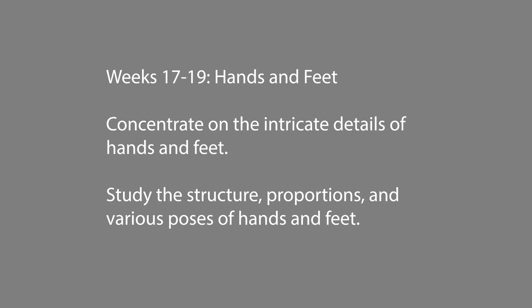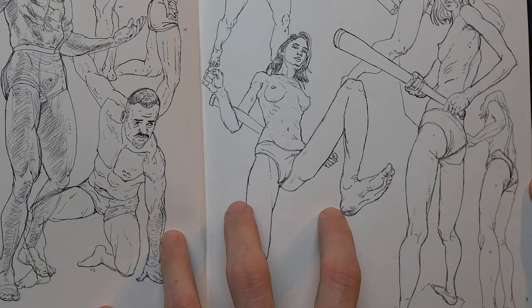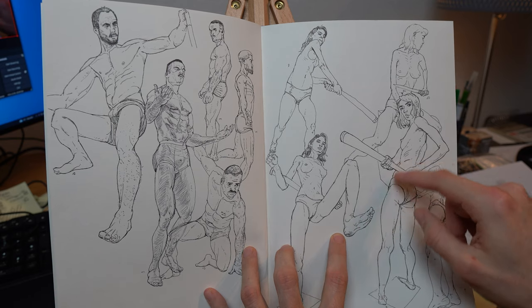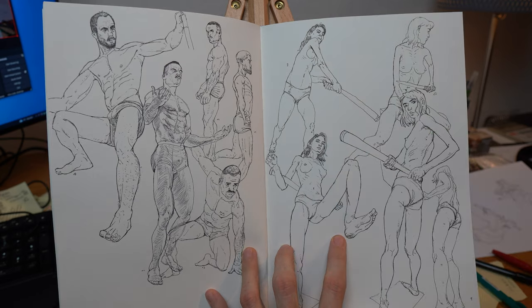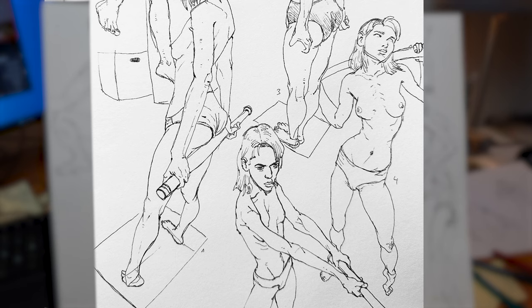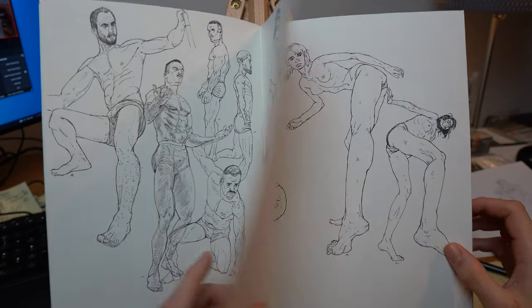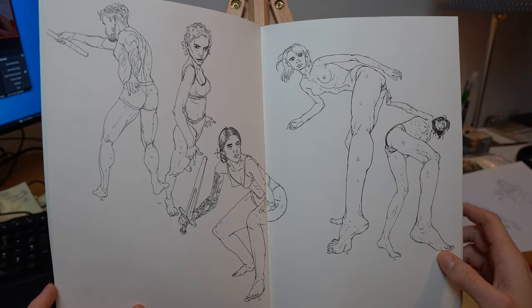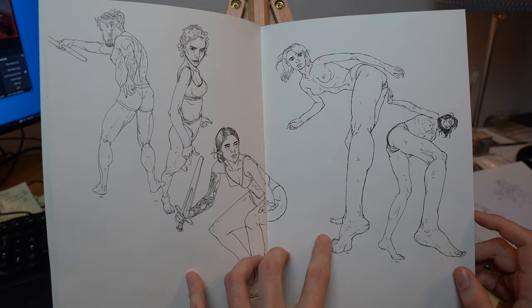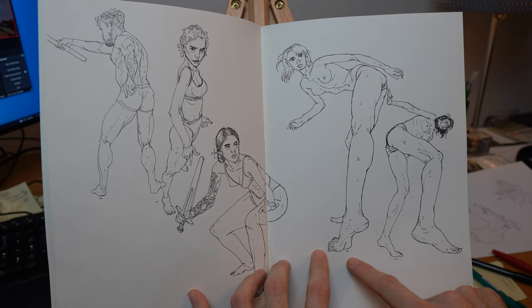Next is hands and feet. I like to incorporate hands and feet more in my full figure drawings, but you can also cut these parts off and just draw hands holding things, concentrating on intricate details, studying the structure and proportions in various poses. An exercise like this could be hand studies — draw hands in various gestures and positions, paying attention to intricate details of fingers and palm. Experiment with foreshortening and different hand poses.